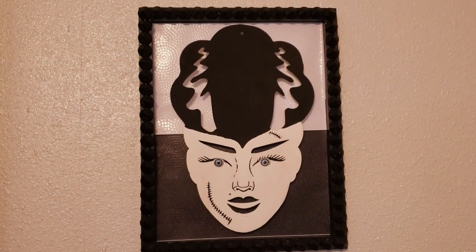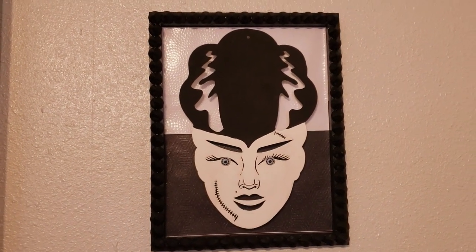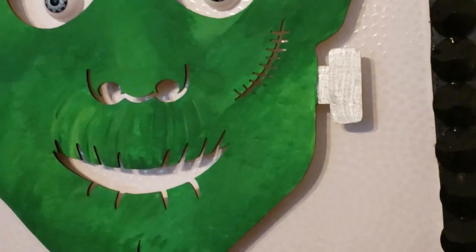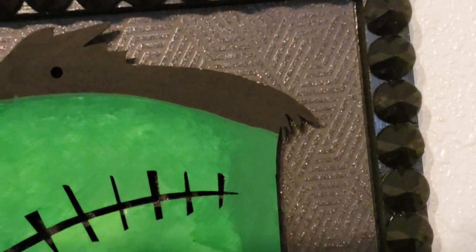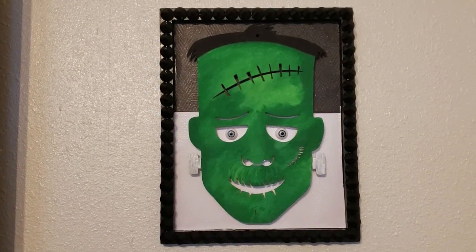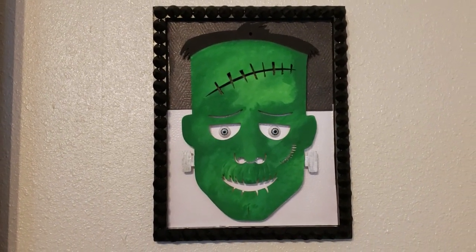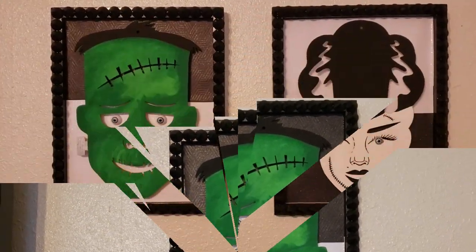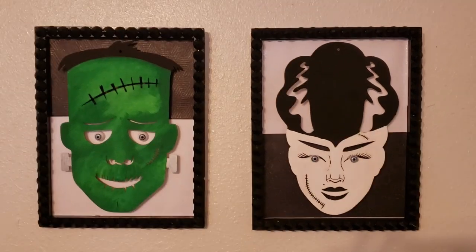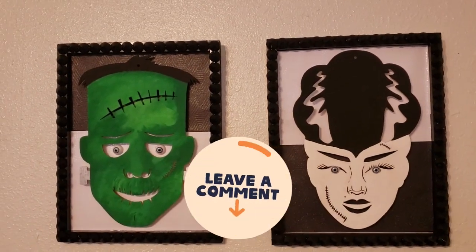Here is the Bride of Frankenstein — I just absolutely love how these turned out. I'm so sorry my camera doesn't do them justice, but they turned out so amazing. Here's how the Frankenstein's Monster turned out as well — I think it's so awesome, especially with the little eyeballs staring right at you. I did contemplate adding lights to both in the background, but they look just amazing as is for home decor. These have to be one of my favorites.